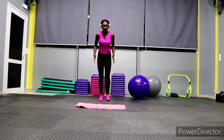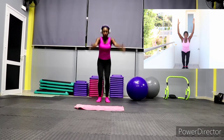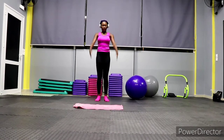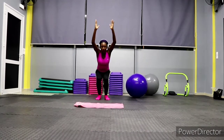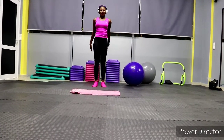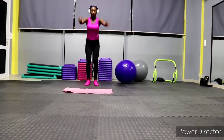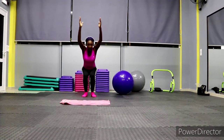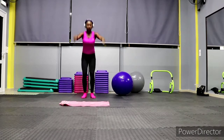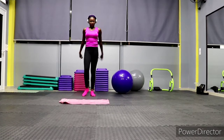We have ski squats. At the same time we're working our legs, our arms, and our core — our midsection too. Go as low as you can. I know it's not easy for a beginner, but you will get used to it over time. Keep pushing, don't stop!